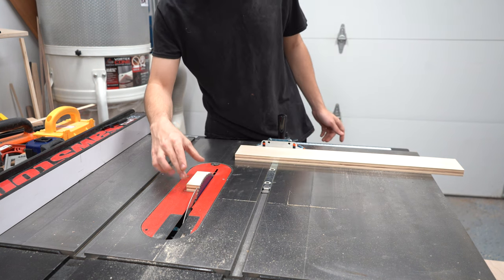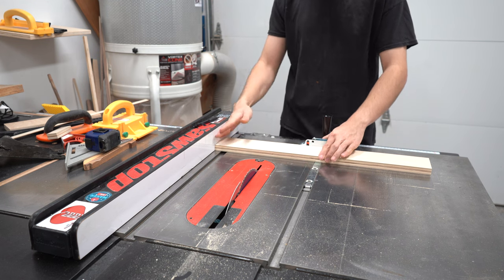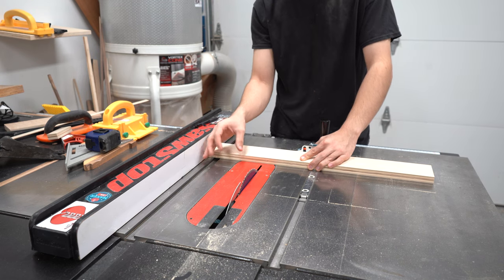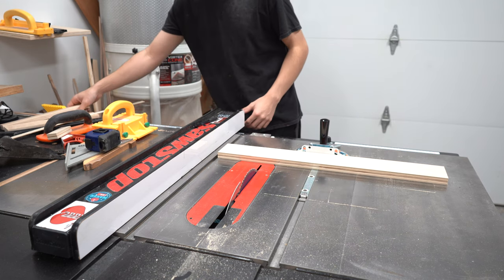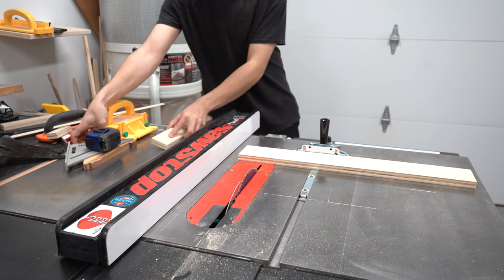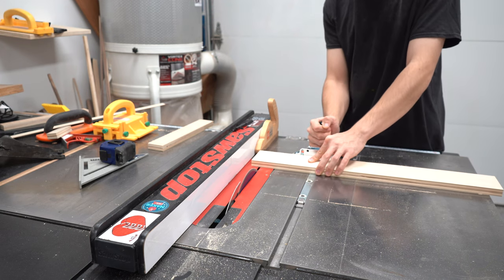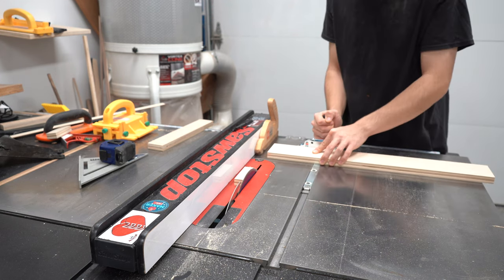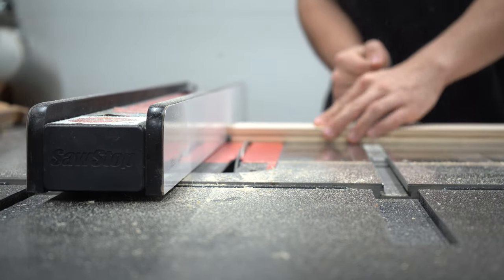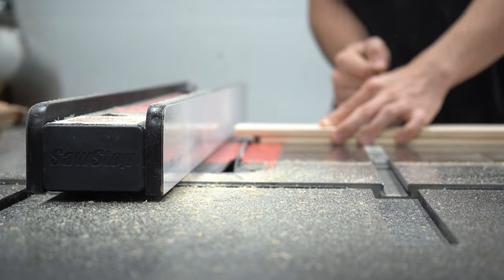Make sure the blade comes to a complete stop before grabbing your piece of wood. One thing you never want to do is use the miter gauge and the rip fence at the exact same time when making a cut — this will cause a piece of wood to get trapped between the blade and the fence and it could kick back. Instead, if you want to use the fence as a stop block, insert a piece of wood behind the fence and butt up your wood to make your cuts. The only exception is when you are making a non-through cut, where the off-cut end is still being supported by the fence and isn't getting trapped between the blade.